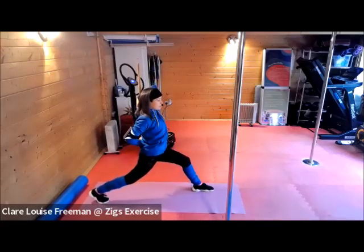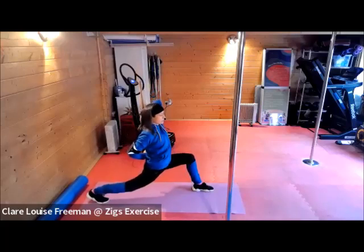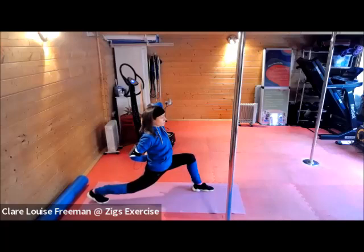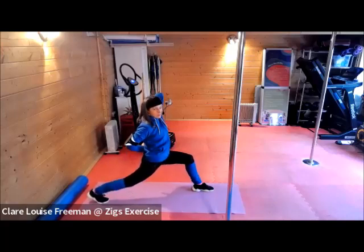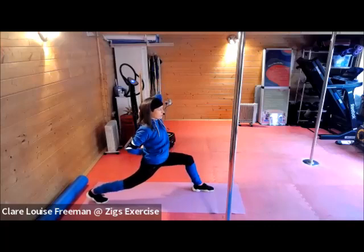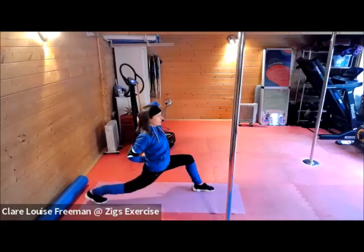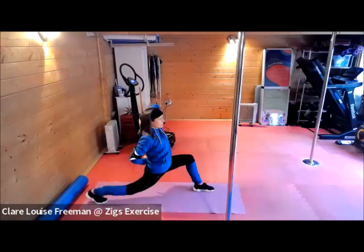Let's do that again — straighten out through the back leg. On this final one, we're going to come down and hold it. Let's see if we can hold it for about 15 seconds. Breathe. Keep squaring up the hips, straightening out the back leg.